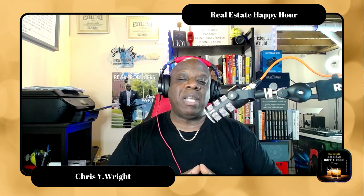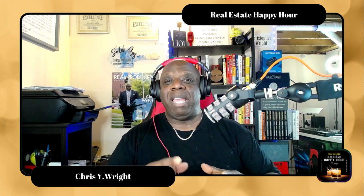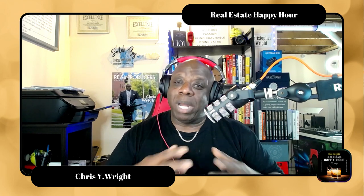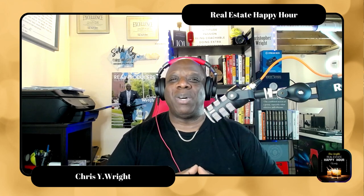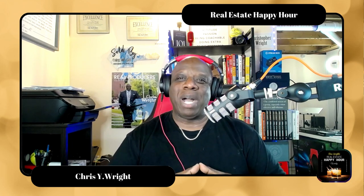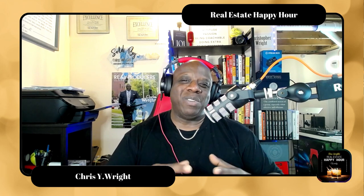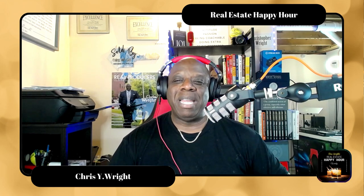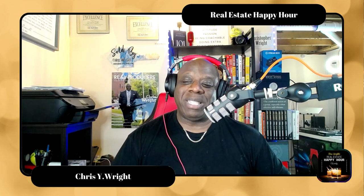So there you have it — that's my podcast setup. I wanted to share that with you. I'm actually about to do a full podcast lesson plan where I'll teach people what I've learned — both good and bad, rights and wrongs, do's and don'ts on podcasting. Let me do all the work and research and YouTube video watching, because you don't have time — you just want to jump into your studio and start talking and doing your podcast. So other than that, ladies and gentlemen, that's it. That's the Chris Wright Happy Hour podcast setup. I'll talk to you guys later, enjoy, thanks so much.